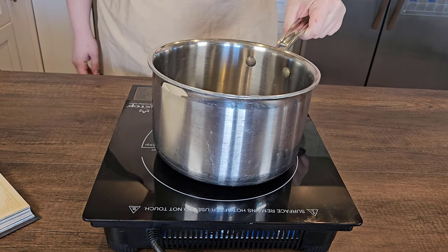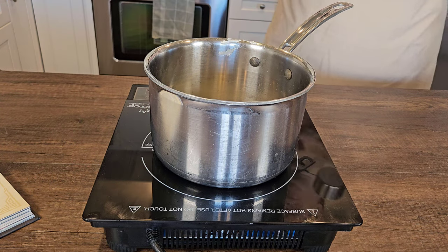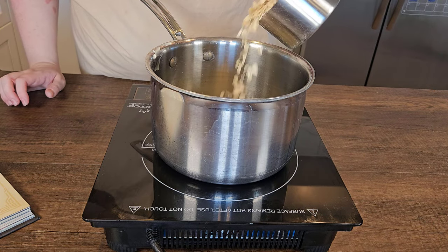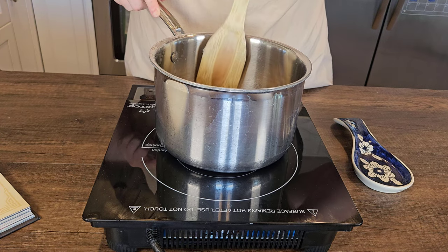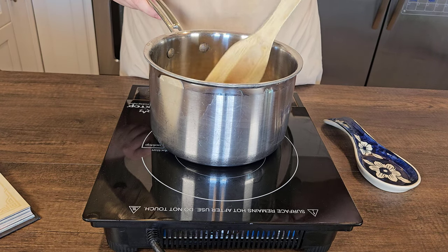In a large saucepan over medium heat we're going to melt one and a half tablespoons of unsalted butter. Once that's nice and melted we're going to add in one cup of steel-cut oats and toast these until they're golden, fragrant, kind of nutty smelling, about four minutes.